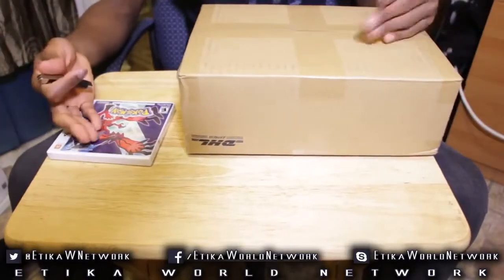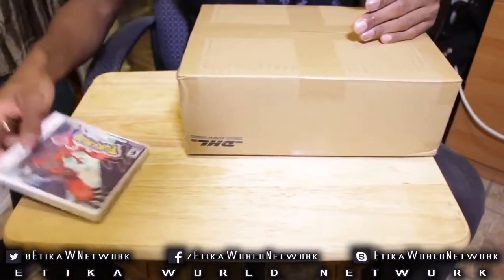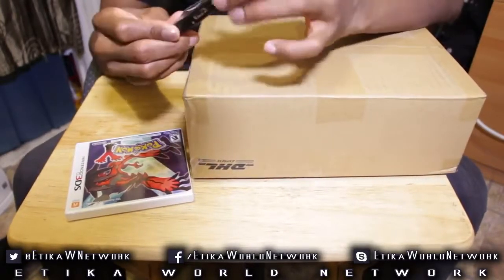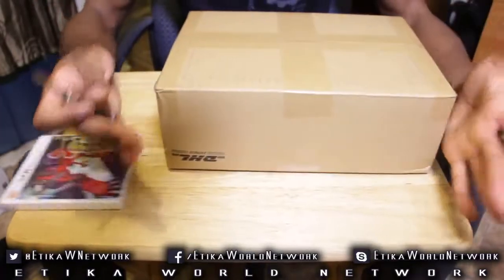Alright guys, so I figured since we're unboxing stuff, we might as well unbox our copy of Pokemon Y. Although there's not really much to unbox here, but the capture card will really be what is of interest. So let's take a look right now. I'm going to have my trusty knife here. Hopefully I don't kill myself because I'm so excited right now, my hands are freaking shaking.